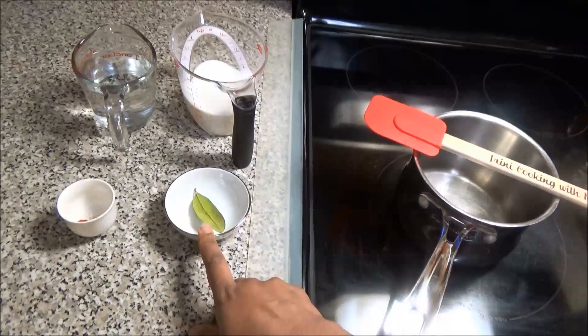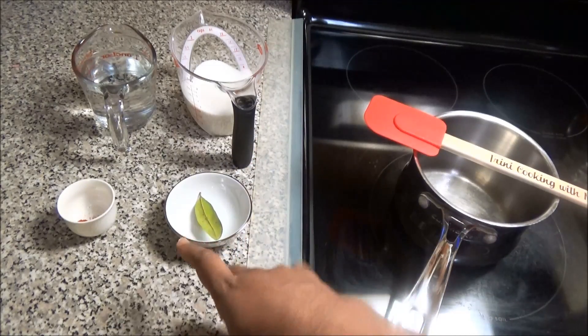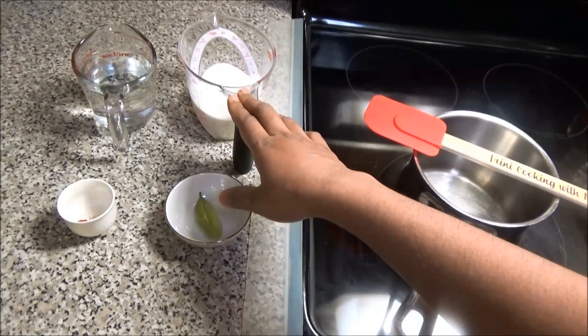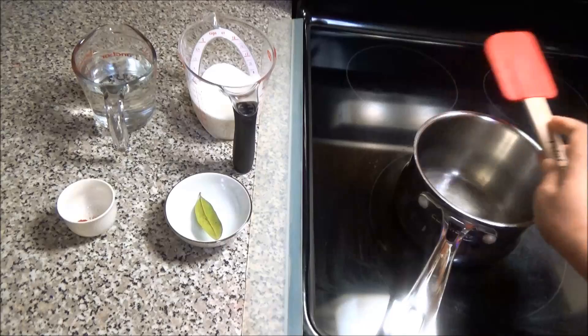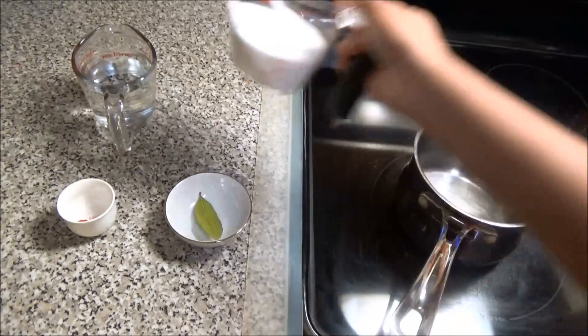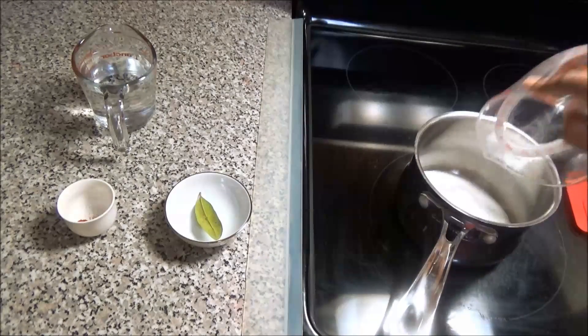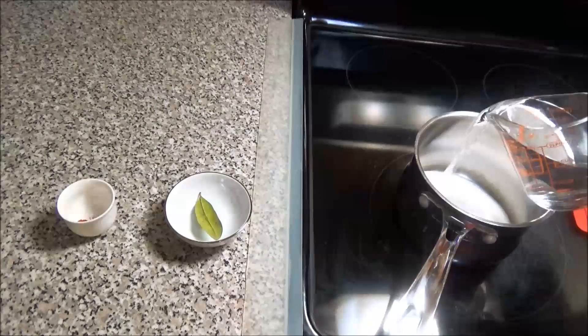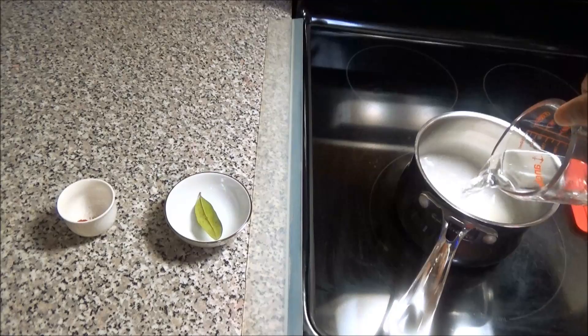If you don't have the cinnamon leaf for this recipe, that's okay. Basically what we're going to do is create a very thick simple syrup. All you need to do is put a pan on your stove, add your sugar and your water to the pan, and you're going to bring this up to a boil until it's nice and thick.